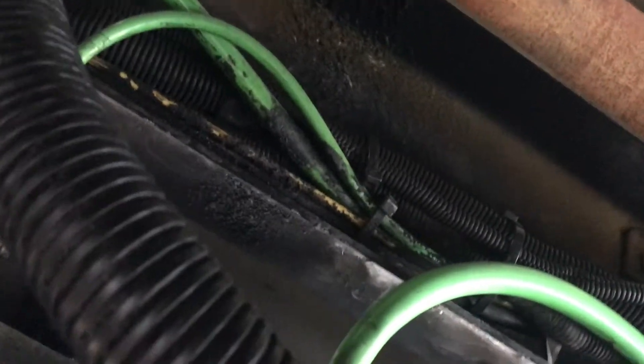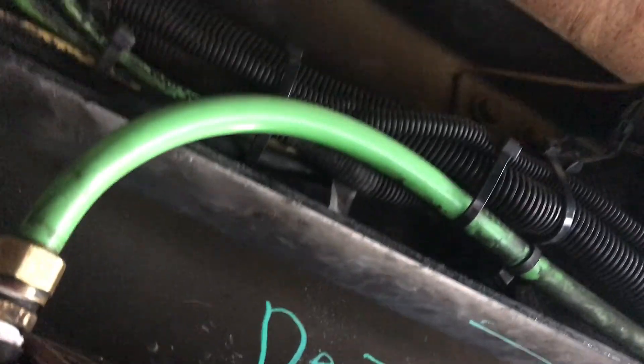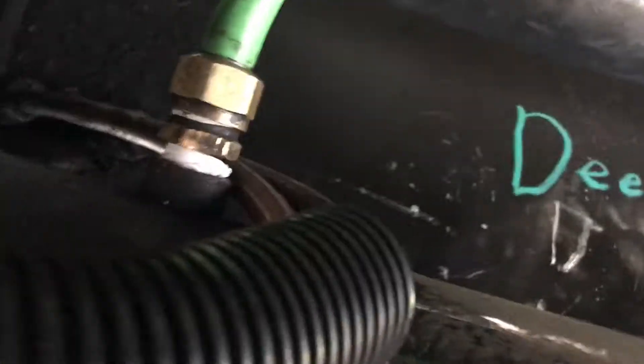All right guys, so I filled the truck back up with air. Now we are underneath the truck and we're going to go ahead and manually release the air from the primary tank. I've got my buddy up in the truck to let me know if it starts draining the secondary or not, to make sure that our one-way check valve works and we're not sharing air between the two tanks.